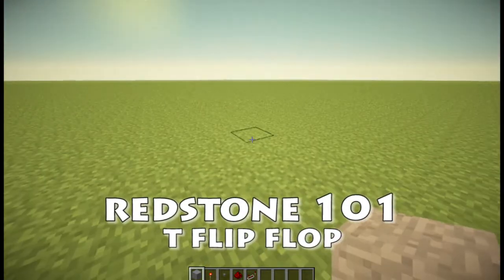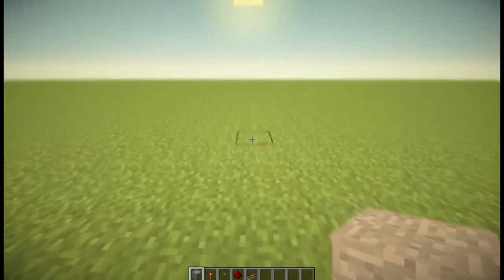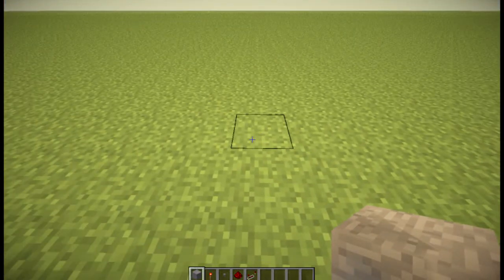Hey guys, it's Matt and welcome to Redstone 101. It's been a while since I've made one of these, so this is only going to be a short video just to show a T-Flip-Flop design.